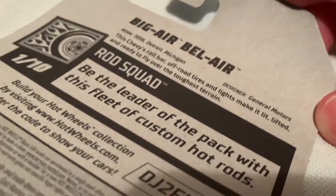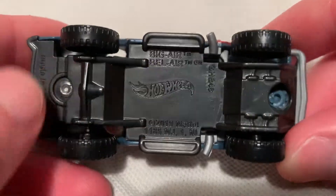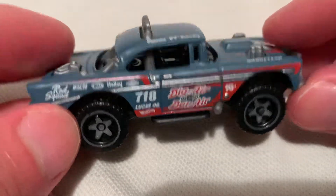There's the back of the car — if you want to go ahead and pause and read that information, go ahead. So metal body, plastic base — the base is just black plastic there. Got the five-star rims, pretty awesome, very appropriate for this casting.